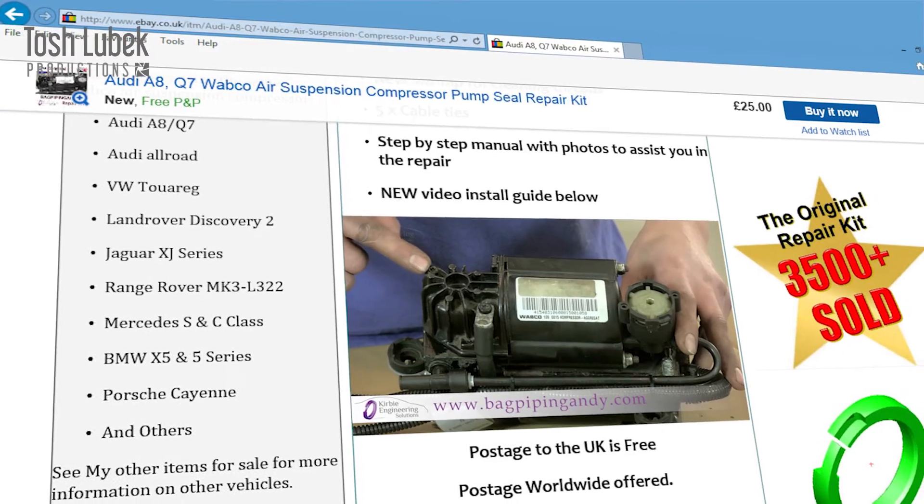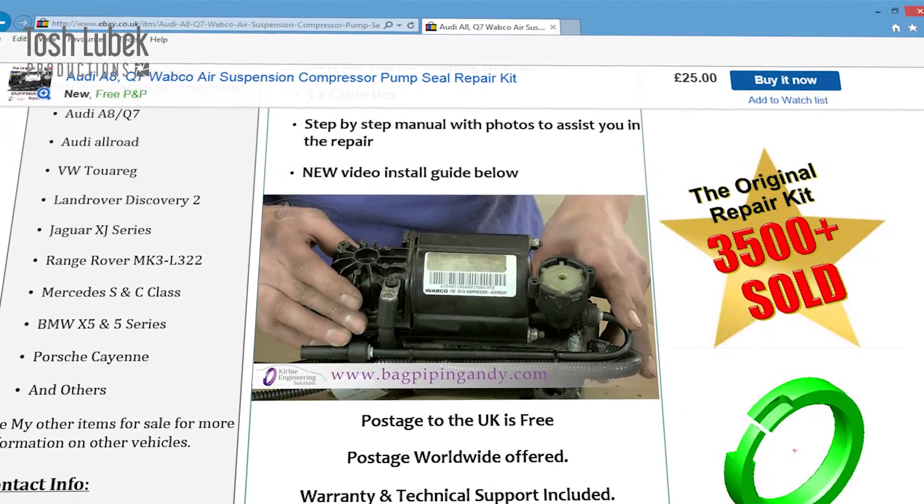After we came up with the video with Tosh, we put it on YouTube. I also made a link from my eBay advert to the instruction video, and that definitely changed the sales pattern. People don't go looking for a repair kit — they go to the internet saying 'I've got a problem with my Audi Allroad compressor,' which takes them to the video on YouTube. They watch it, understand there's a part available, and that leads them to the sale of the kit.